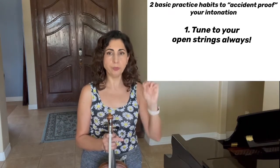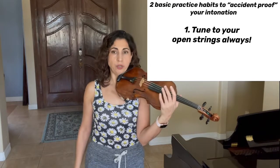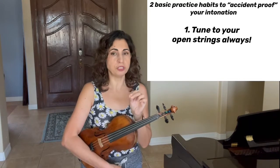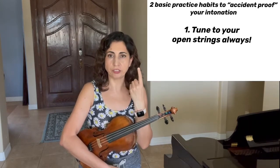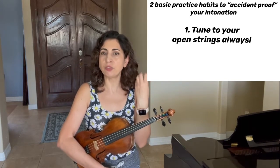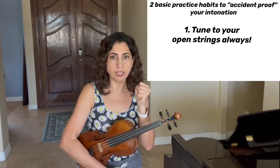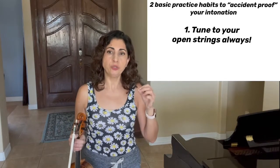Every time you hit G, D, A, or E on any string in any position, you have to perfectly match your open string. If you acquire that habit, you will not believe how quickly you become aware of whether you're in tune or not. When you play any of those notes anywhere on the violin and hit it perfectly in tune with the open string, there's a very special extra resonance your instrument gives out. At first you might not notice it, but after paying attention and always matching those notes to your open strings, your ear will start catching that extra resonance. Before you know it, you won't even have to play the open string — your ear will detect if that extra brightness is present.